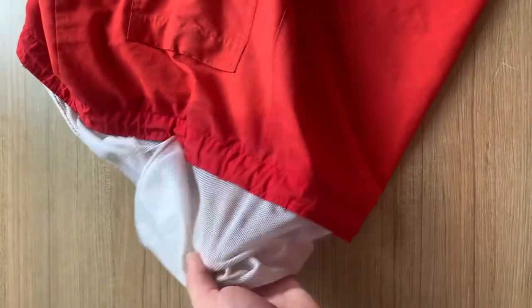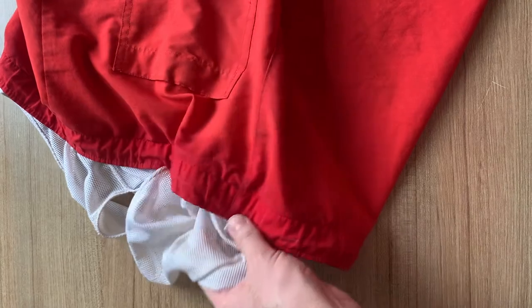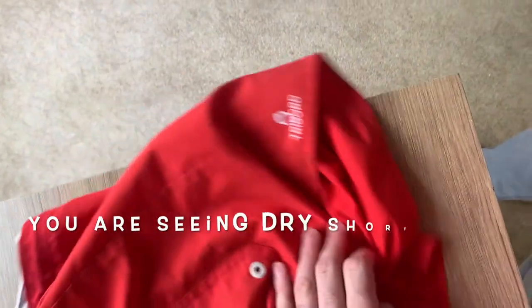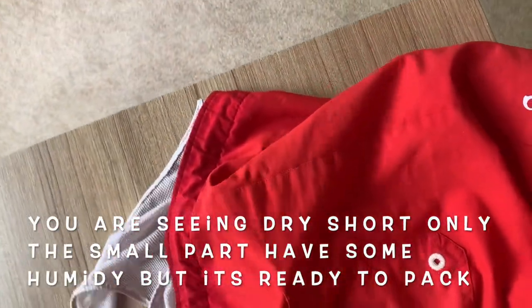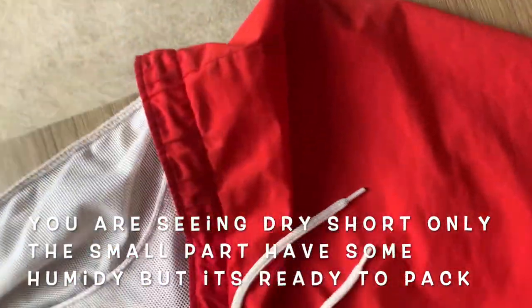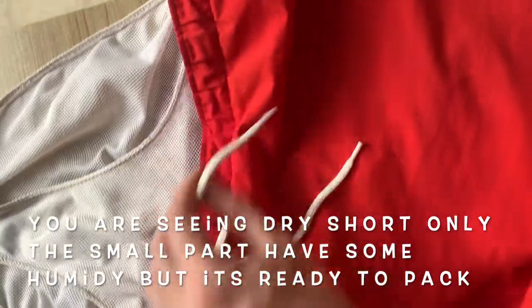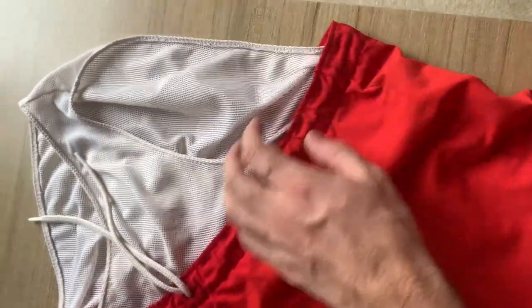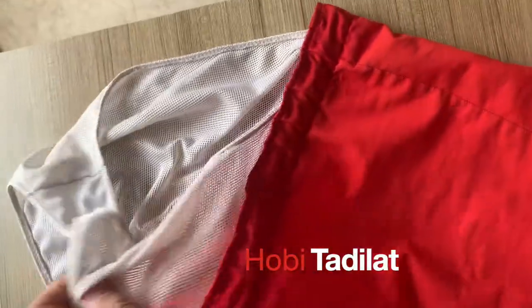After 10 minutes you can see the dried shorts in the hotel room. Please share the video. See you in the next video.